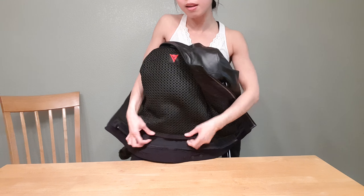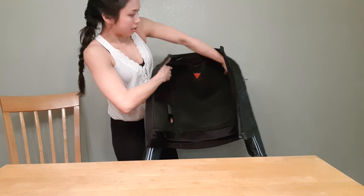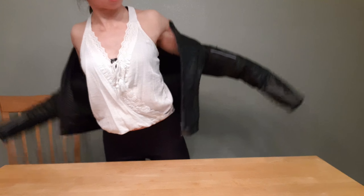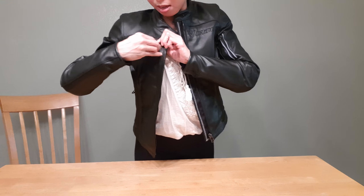I like this jacket because unlike other leather jackets, this has a lot of pockets. Inside, as you can see, there's an inside pocket big enough for your phone, wallet, or both. And there's also this pocket here, deep enough to put credit cards and maybe a few keys.